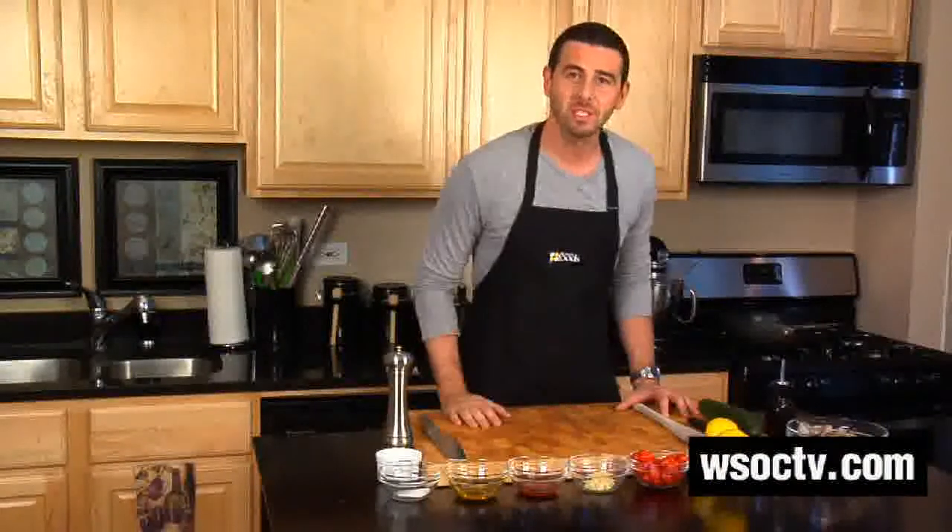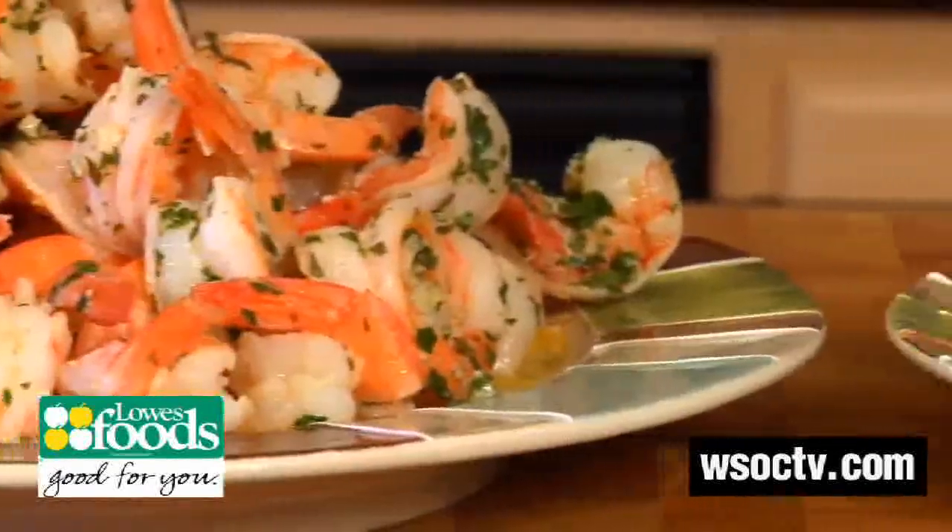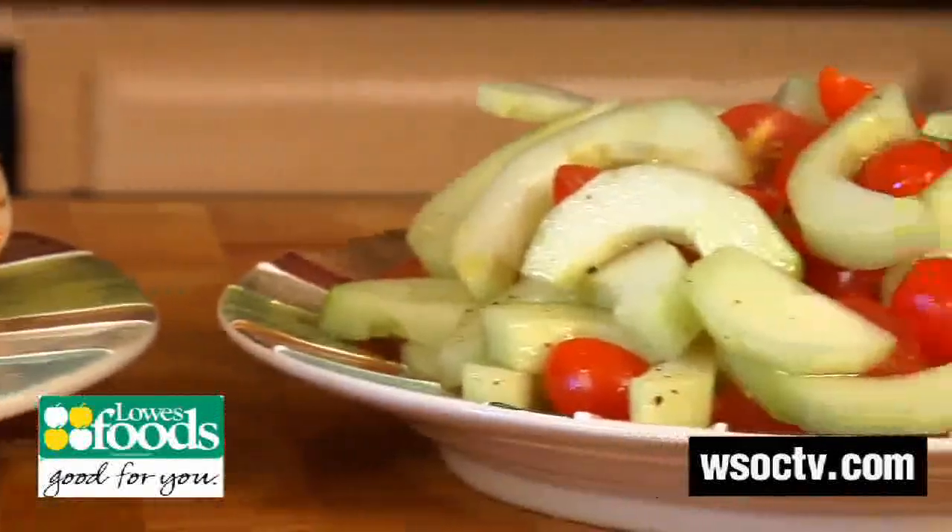Thanks for watching Fix My Recipe on WSOCTV.com. I'm Chef Billy Parisi and our new meal solution recipe brought to you by Lowe's Foods is sauteed shrimp scampi with a tomato and cucumber salad right on the side.